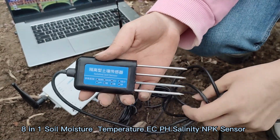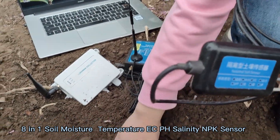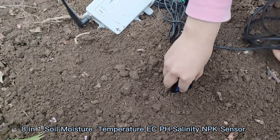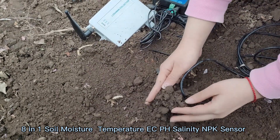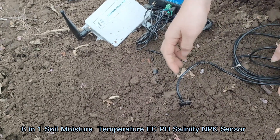There are two methods of installation. The first method is vertical installation. You just need to insert the soil sensor into the soil, and then please remember to compress the soil to make sure that the probe is fully contacted with the soil, like this.